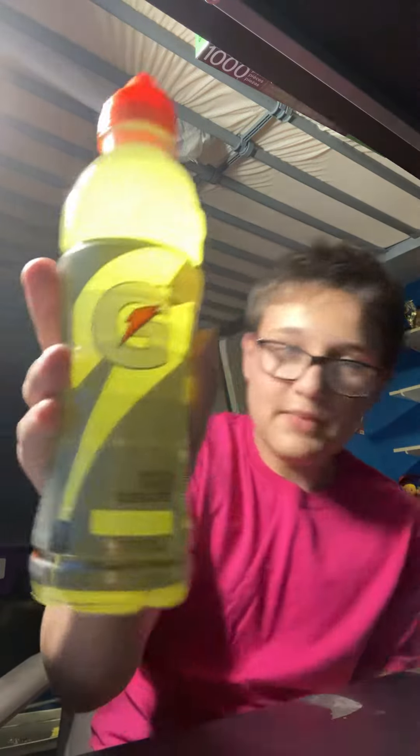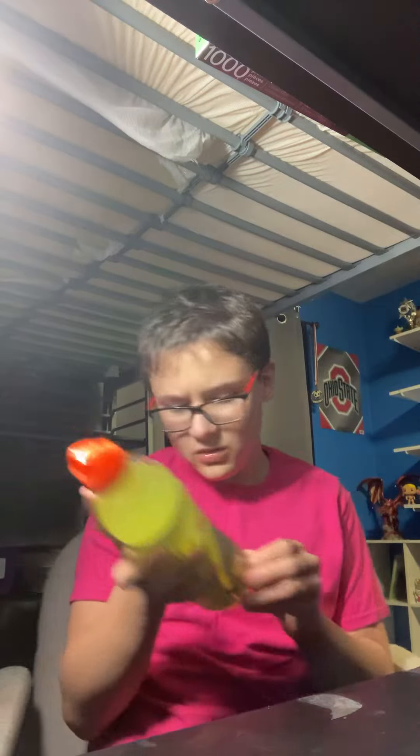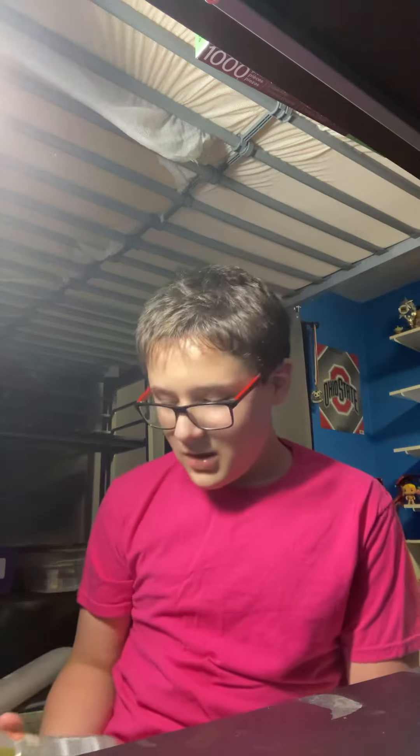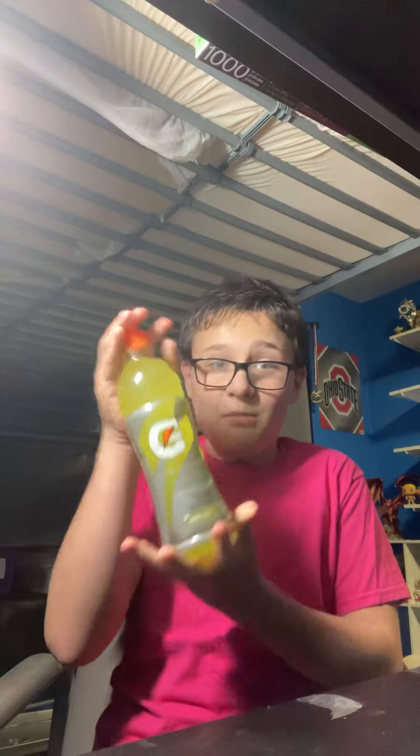Today's chug is Lemon Lime Gatorade. I don't remember how many ounces it is — 24 ounces, I just saw it. I know I've done Gatorade before a couple times, but this time I just had to take the wrapper off. This time we're doing it in a big bottle.